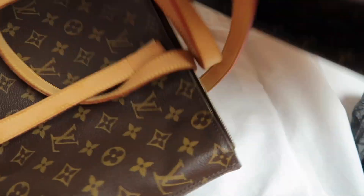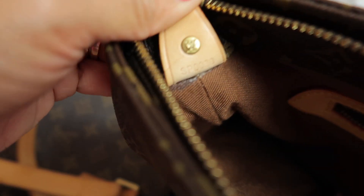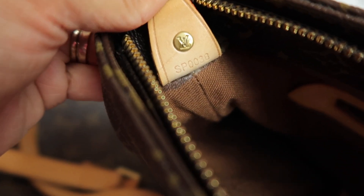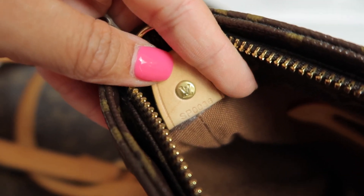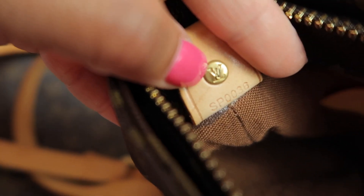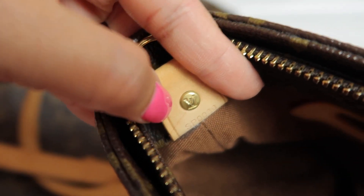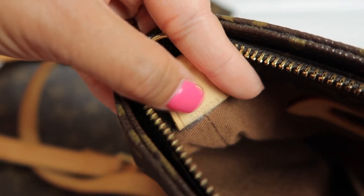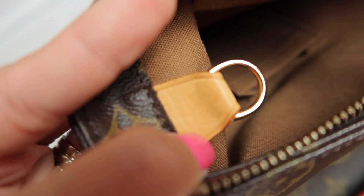Let's move on to the interior. On the fake one, the date code is right-side up, which should most of the time be upside down. The rivet is really bad - the emboss is rough and almost flat - and they even have a rivet where there shouldn't be one. On the authentic one, the date code is upside down and correct, and it doesn't have that rivet.